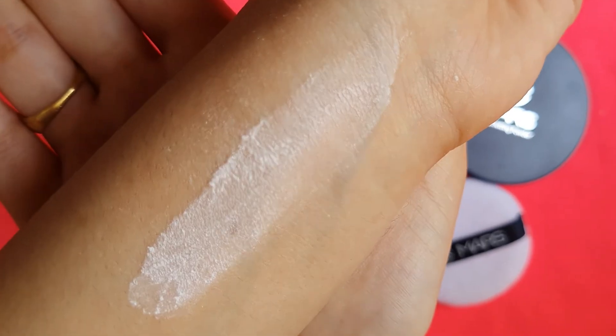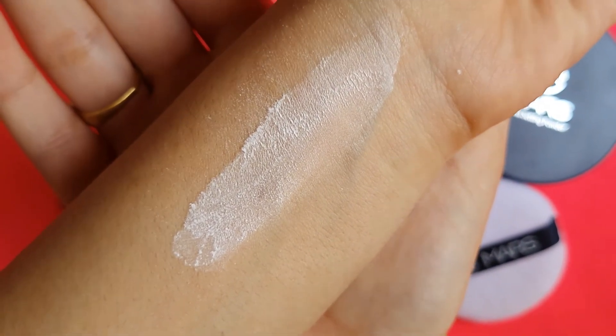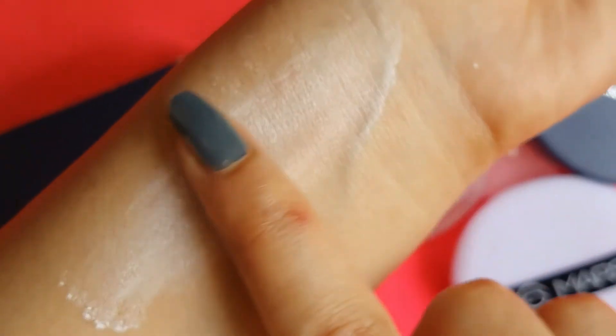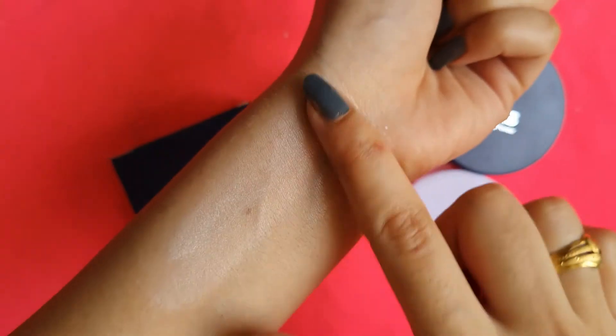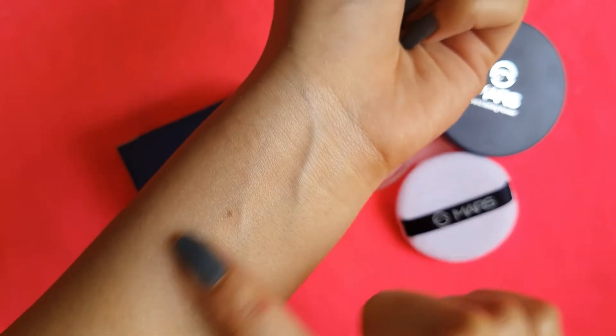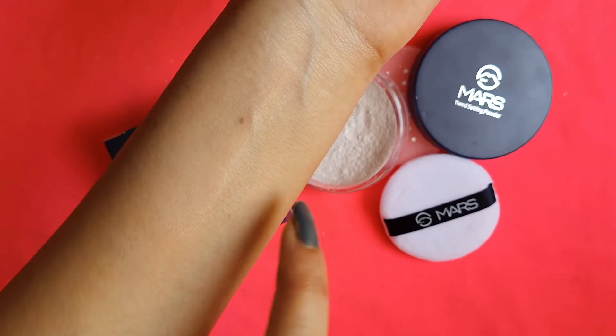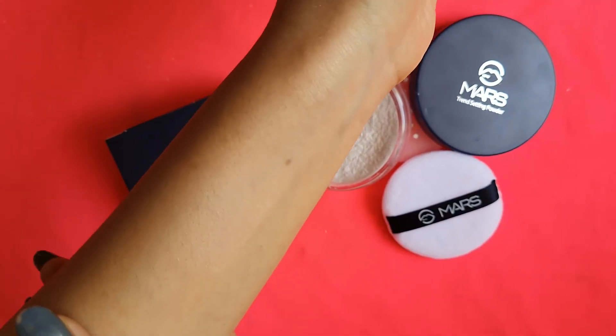There is a layer of glittery particles in this product. If you blend it, it is very very smooth. No white cast will come. There is a natural glow on the skin — it is a very natural shine.